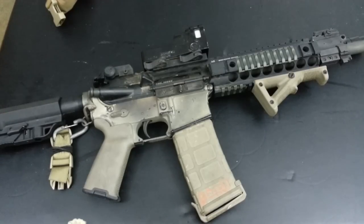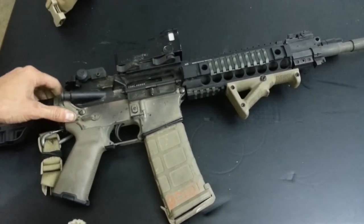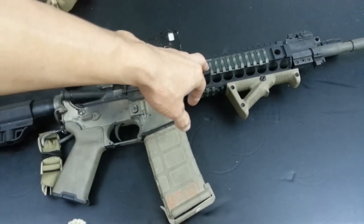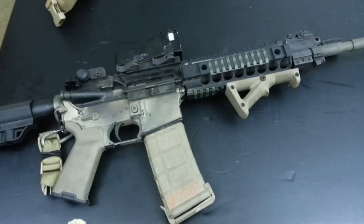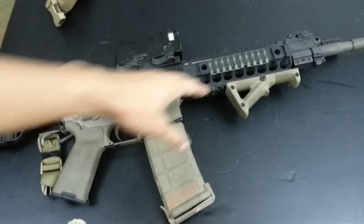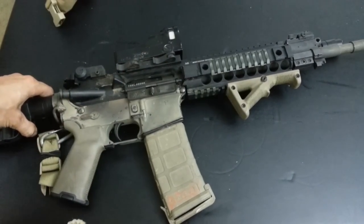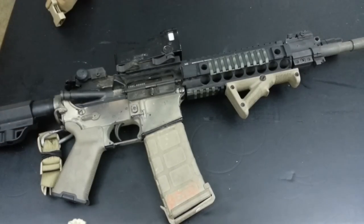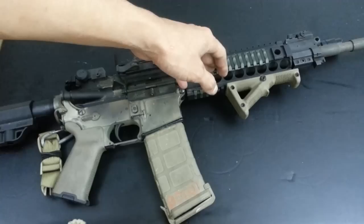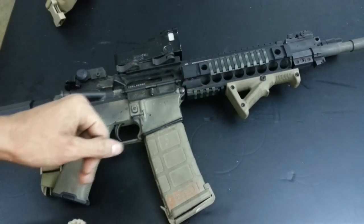The last con is that this kit is only available for carbine-length gas systems on AR-type rifles. Mid-length and rifle-length guys are out of luck. This is the only conversion kit CMMG offers for the AR. Most of us are running carbine-length guns anyway, but if you need a piston solution for a mid-length or rifle-length AR, you're unfortunately out of options with this particular product.